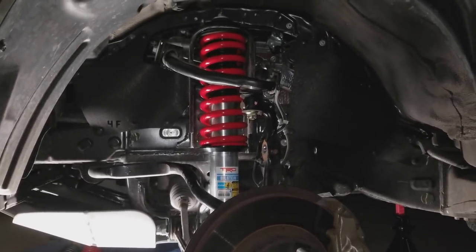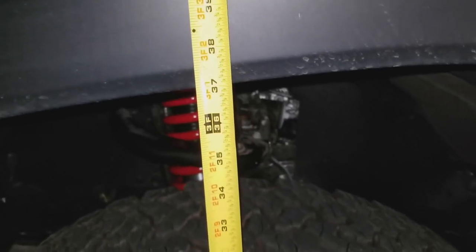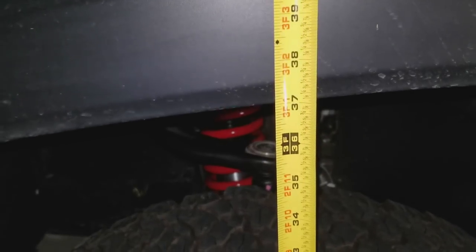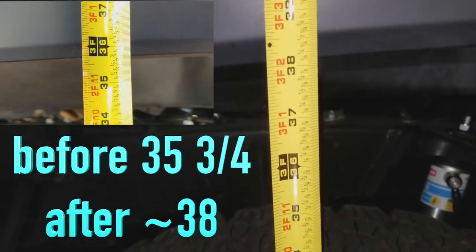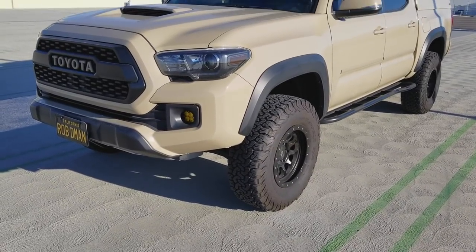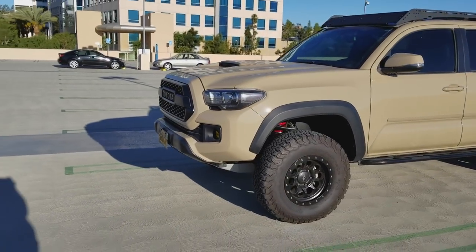I'm happy that it seems to be working so far — I just drove it down the street real quick. This is the quick measurement: about 36 and almost 37 inches in the front. And in the back: 38 inches. Introducing the new Hard Shell Taco — I got two inches all the way around with this lift.